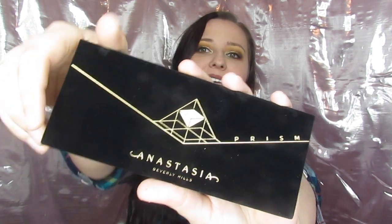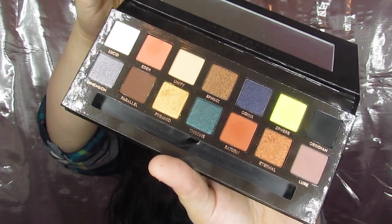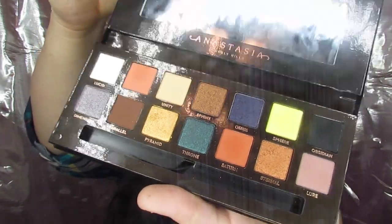This is what won, so today we did a look on the Anastasia Prism palette — it is definitely gorgeous. I've used it already so you can see I have the look on now. The fallout was definitely not terrible; this is not another Subculture, I promise — it is so different. Today's look is inspired by Ann Nook. If you have not seen her, she is incredible. All of her videos are just a close-up of her eye, and she makes the prettiest looks — they're all under like 10 minutes so they're quick to watch. I will link her channel in the description.